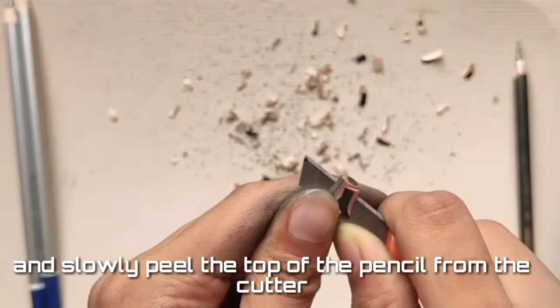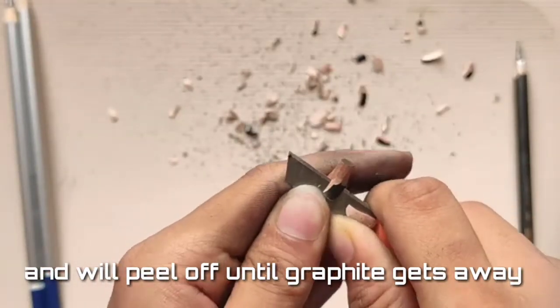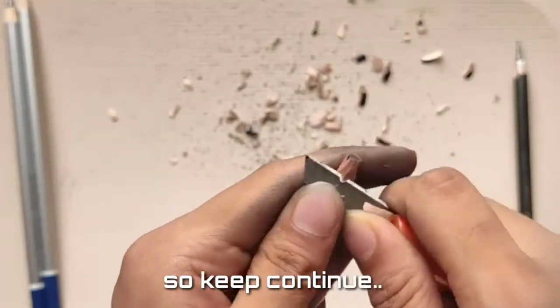Slowly peel the top of the pencil with the cutter, and continue peeling until the graphite is exposed. Keep continuing.